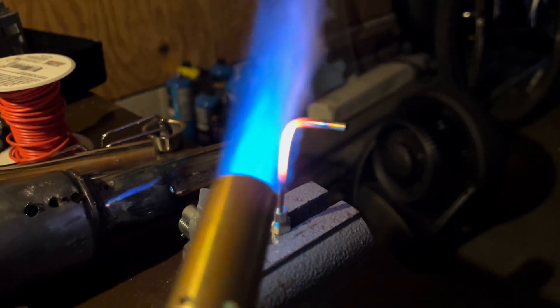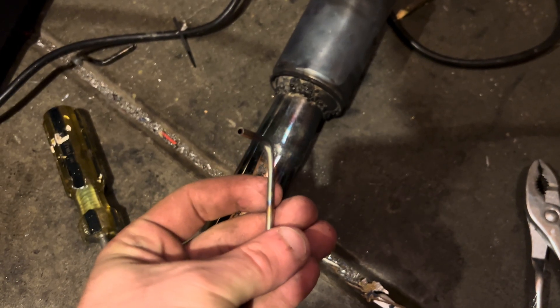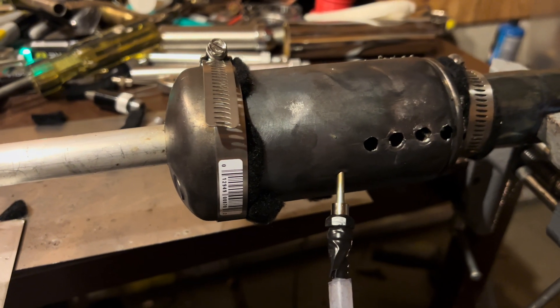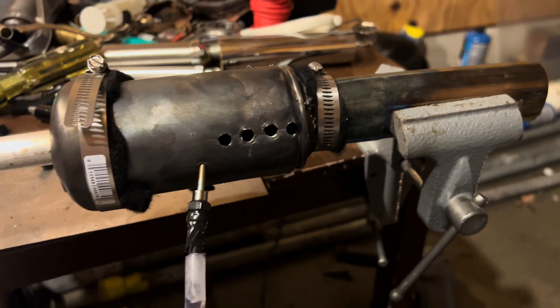I really don't like the current fuel injector and I think it can use some improvements. So instead I made a new one using an air compressor nozzle and bent it into a 90 degree angle using a torch and a pair of pliers. Next I insulated all the cracks and holes with some carbon wool and clamped everything together so the engine wouldn't fall apart. Now this thing is ready for some serious testing.